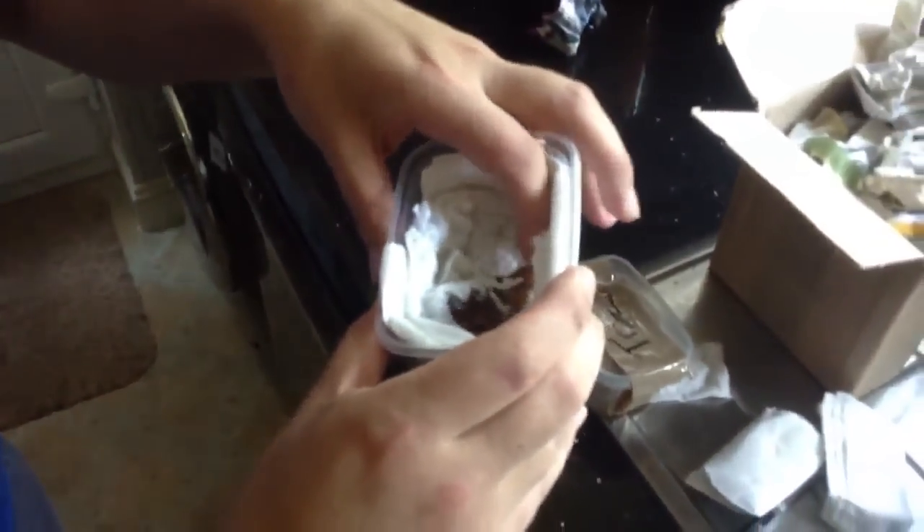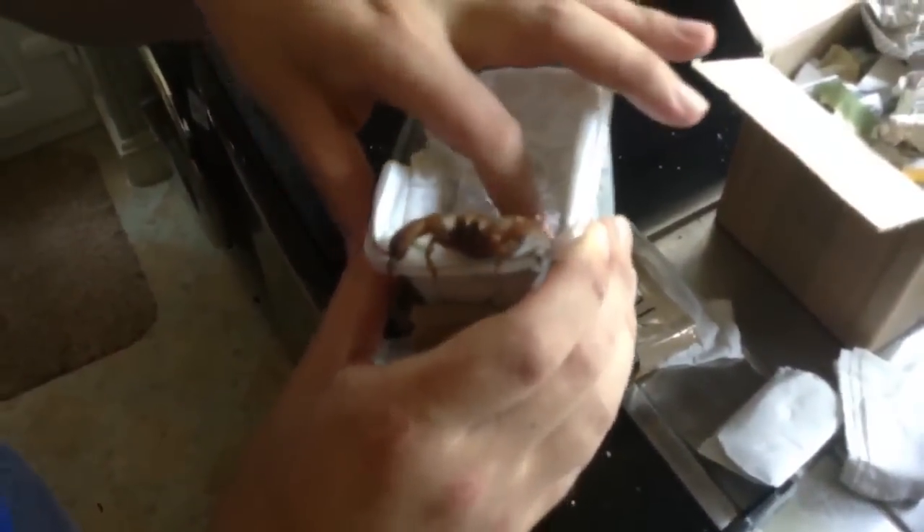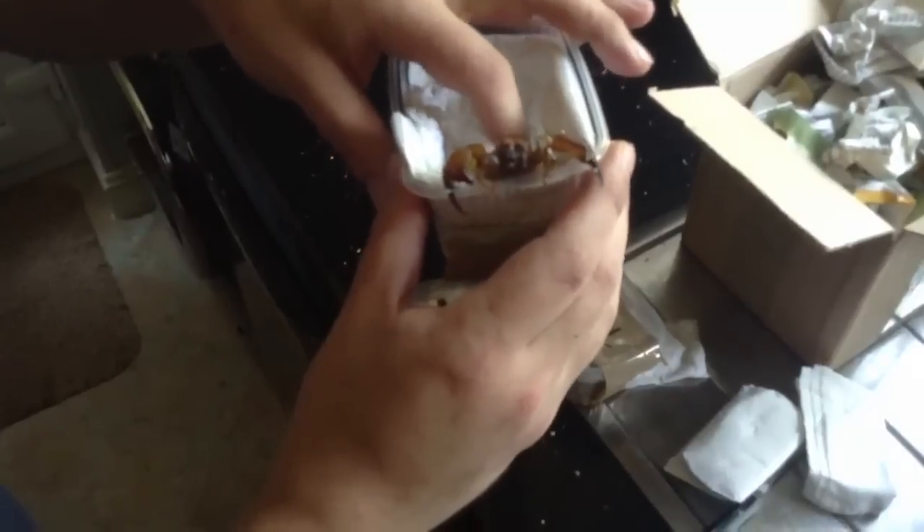Oh, that's a big one. So this one is a tri-coloured scorpion. Oh, it hisses — you see that? It's a hissy one. I'm a bit of a novice when it comes to scorpions, but I might stand off this one.